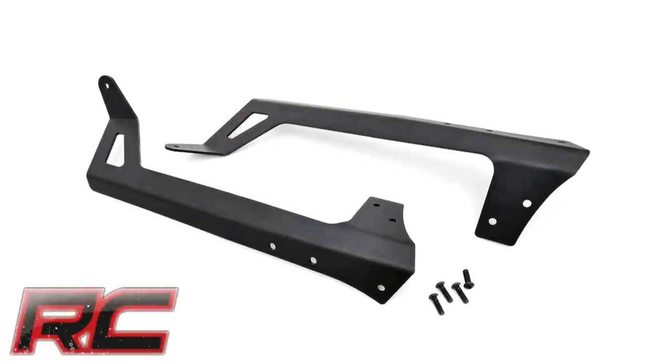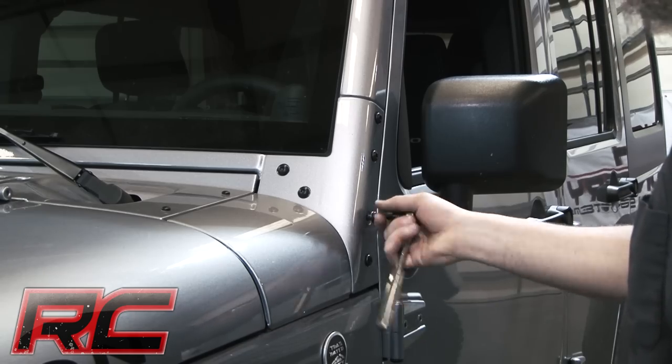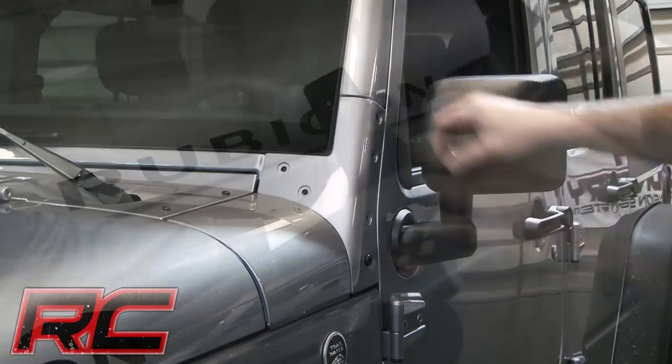Hey guys, it's Osby from Rough Country. With durable steel construction and aggressive good looks, Rough Country's 50-inch LED upper windshield light bar bracket is the ultimate solution for adding our premier lighting systems to your Jeep JK.